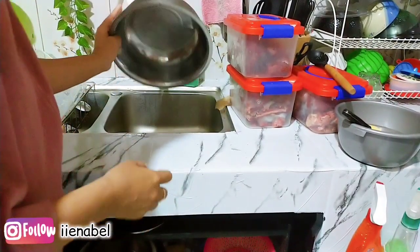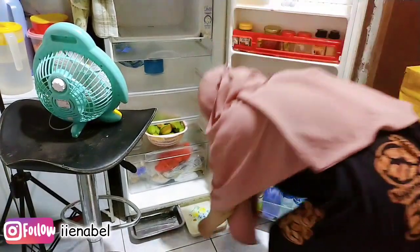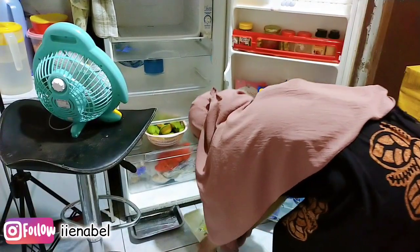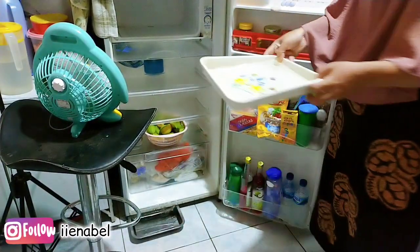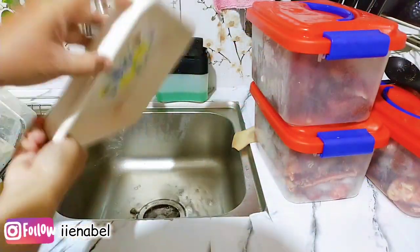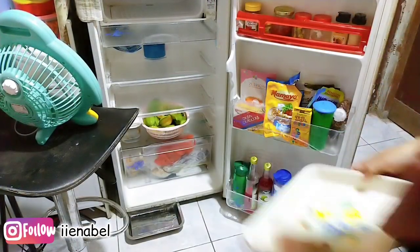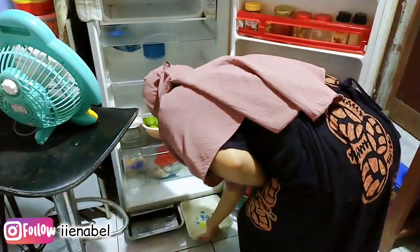Ini untuk pembuangan airnya ya teman-teman, aku buang dulu. Yang di bawah juga, pembuangannya ngalir ke bawah, bukan ke belakang, karena pembuangan belakang aku rusak. Jadi aku buangnya ke area depan.